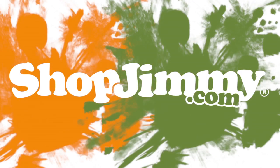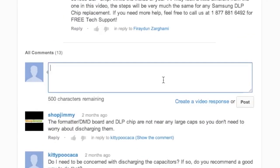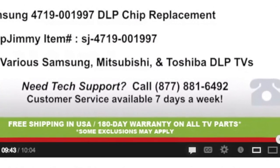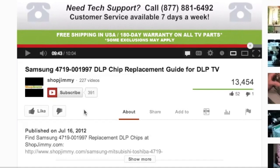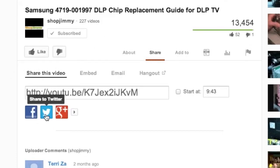Thank you for watching one of our many tutorials here at shopjimmy.com. If you have any further questions regarding your repair, simply post a question in the comment section below or call our award-winning customer service team at the number on your screen. We strive to learn and share new TV repair tips every day. Subscribe to our YouTube channel and grow with us. Share our videos with your friends and help us spread the savings. And don't forget to hit that like button. We'll see you soon.